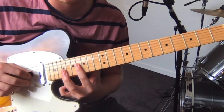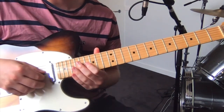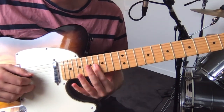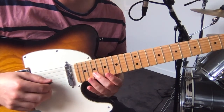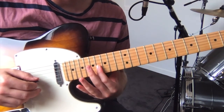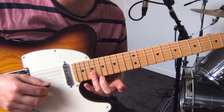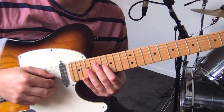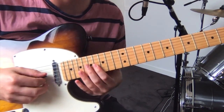So this next section — you just sort of slide in on the G string, sixteenth fret. And you just want the octave, fifth, and then back to your root note. So you slide in up to sixteen, then nineteen on the high E, nineteen on the B, and then that sixteenth on the G string again. And you repeat that three times.